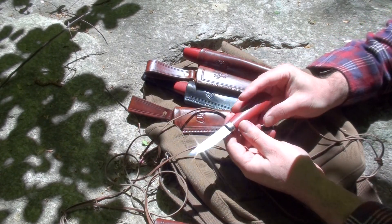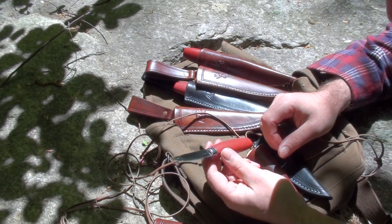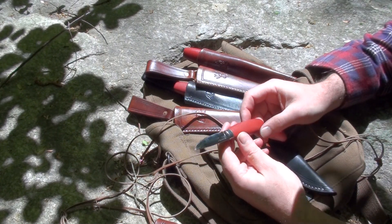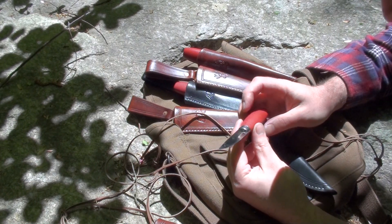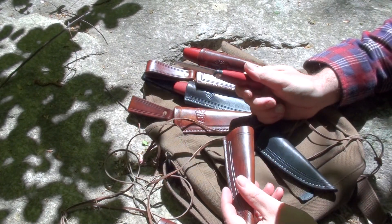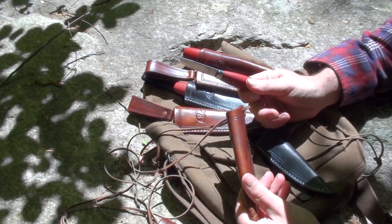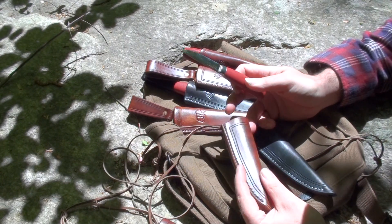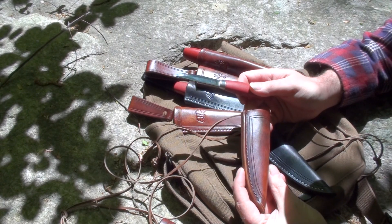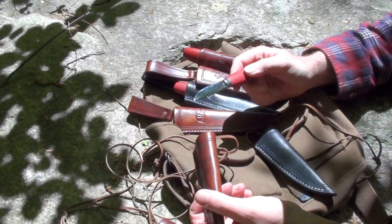I've always liked this little knife — I bought it probably around 2016. It's a neat little knife; never really did anything with it, but it'd be an excellent little carving knife. I always thought about making a little sheath for it, maybe carrying it around as a general all-purpose knife. Someone on Etsy requested some sheaths for that, so this is what I came up with.